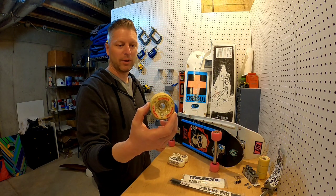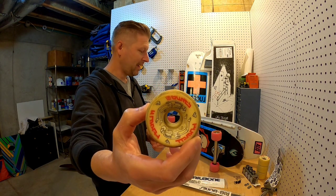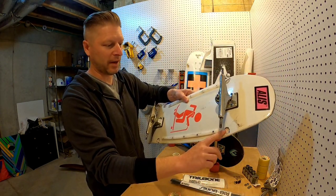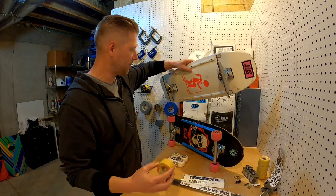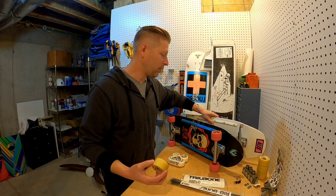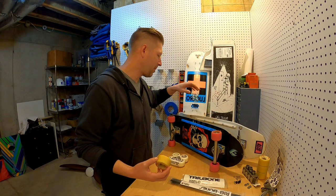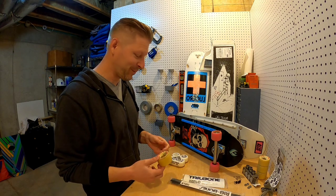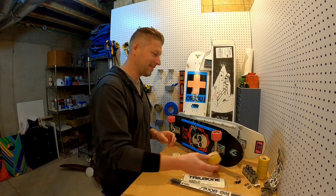I usually ride my 64 mil G Bones and I've always had carve-outs in the board to prevent rubbing. I run quarter-inch risers with those. But it's been warming up and I've been trying to ride my trucks a little looser, and I got wheel bite and busted my ribs pretty bad about a week ago.